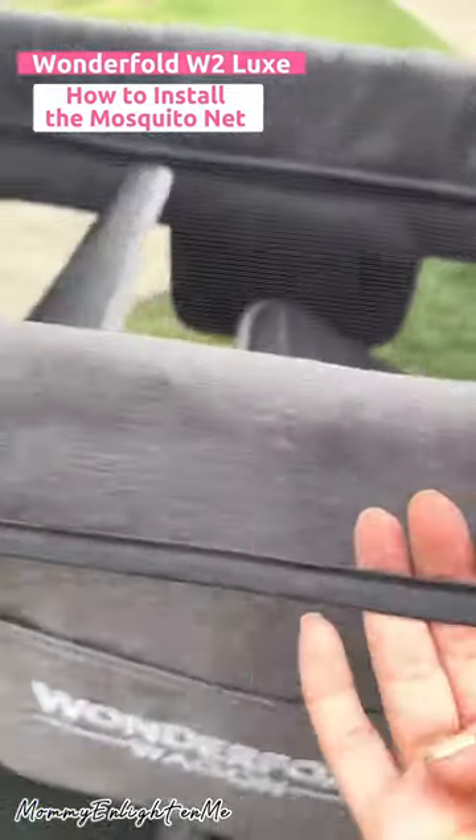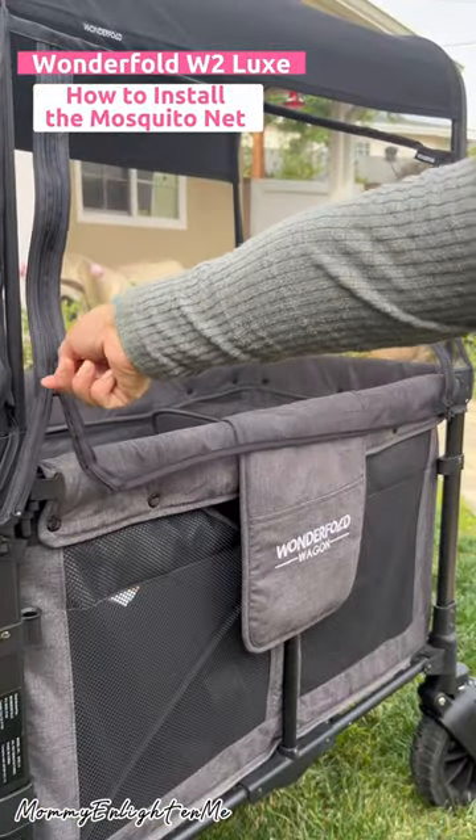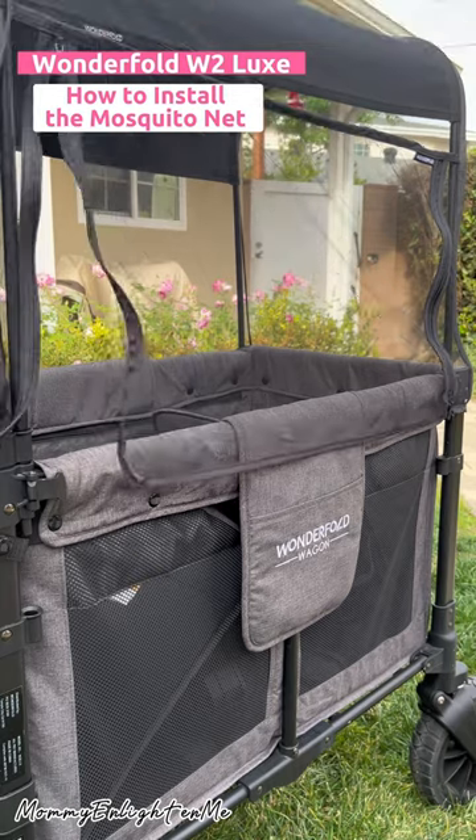This is how it will fit around the wagon. The zipper opens only on one side.